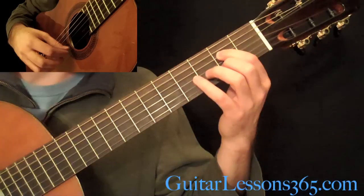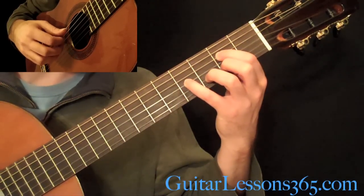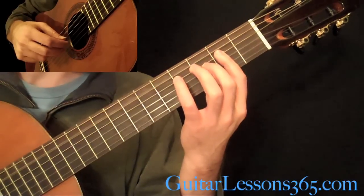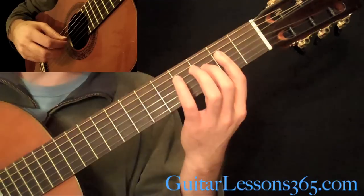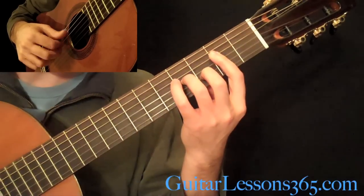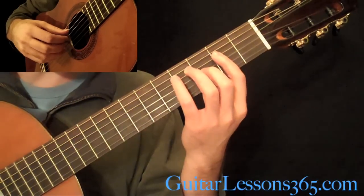Then we're going to have an A bar, just bar across the 2nd, 3rd, and 4th strings, and you're going to pick the open A string, and the 4th, 3rd, 4th. Put back down those 4 and 3, this time with your 3rd and 2nd finger, and the 2nd fret there on the D string.